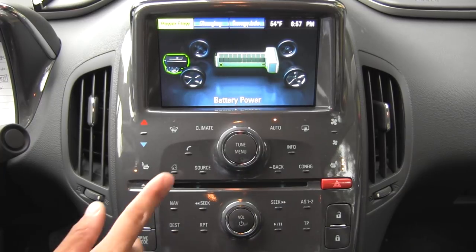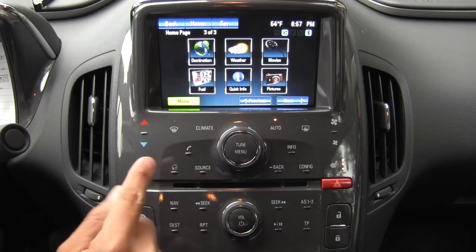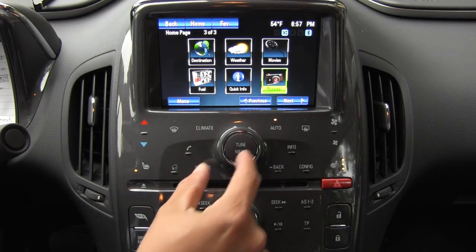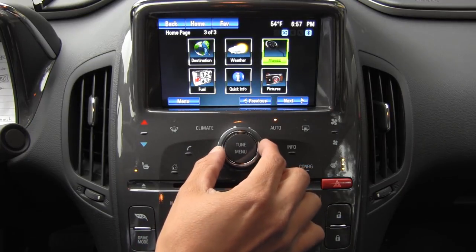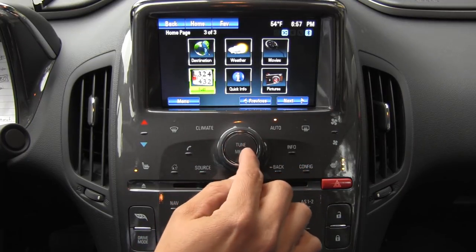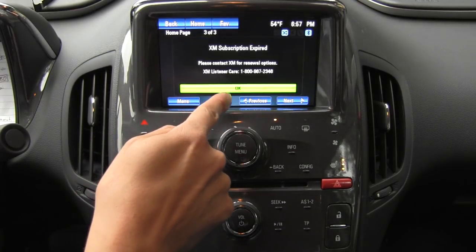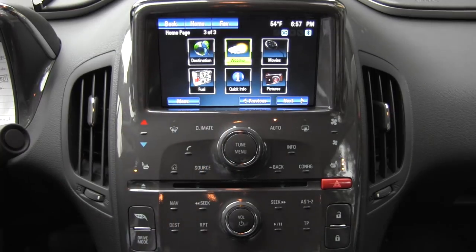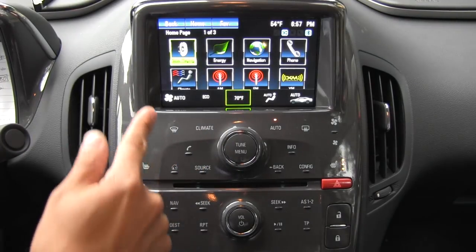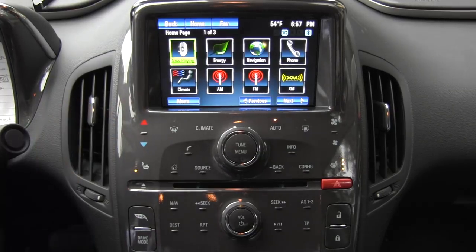Key things to know about this system are that it's both a touchscreen and a physical button system. We have these physical buttons and joystick knob and touch direct access buttons for various functions, and you can command things by moving this knob and then hitting enter, but you can also touch the screen directly. Our particular vehicle doesn't have XM subscriptions for weather and fuel. The system is very logically laid out — everything is based around this home screen.